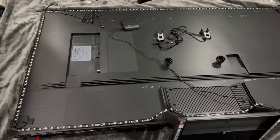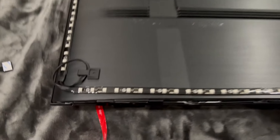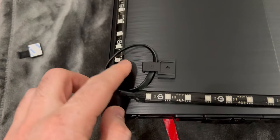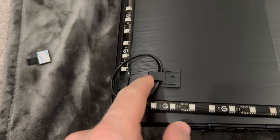Once you do that you're going to want to line up the light strip as close to the corner as you can and just go ahead and stick it on there. For each of the corners of the light strip you'll see you have a few inches of cable. What you want to do is use the included clips to hold that down, and I just went ahead and did that for all four corners.